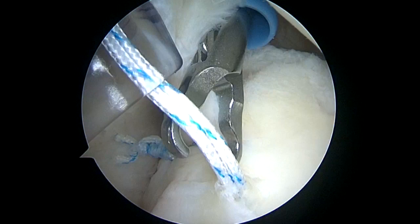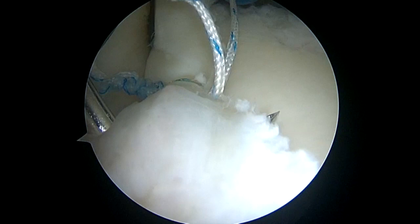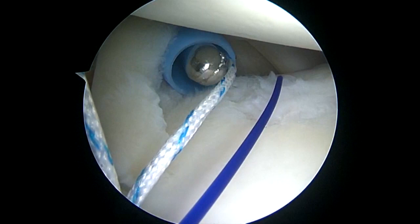Again, we're going to manage the sutures through the anterior portal. I'm going to grasp the suture that I want to pass through the labrum. I'm using a reusable suture passer, but you can use any device that you want. The reusable passer with the OPDS is very cost effective in a surgery center.